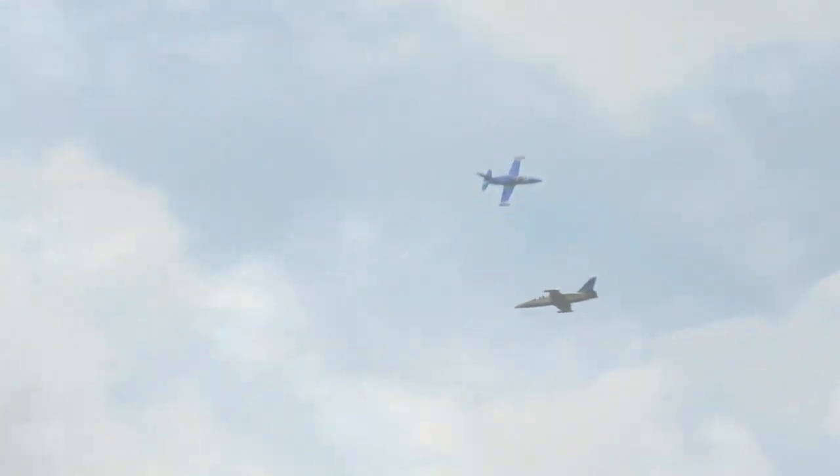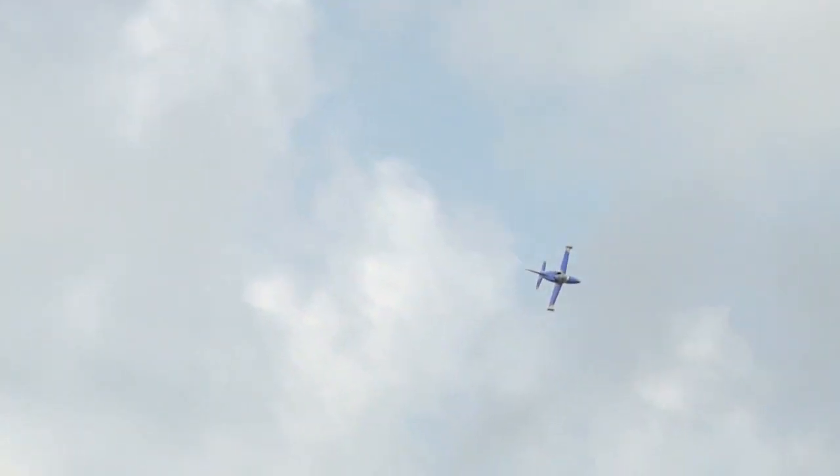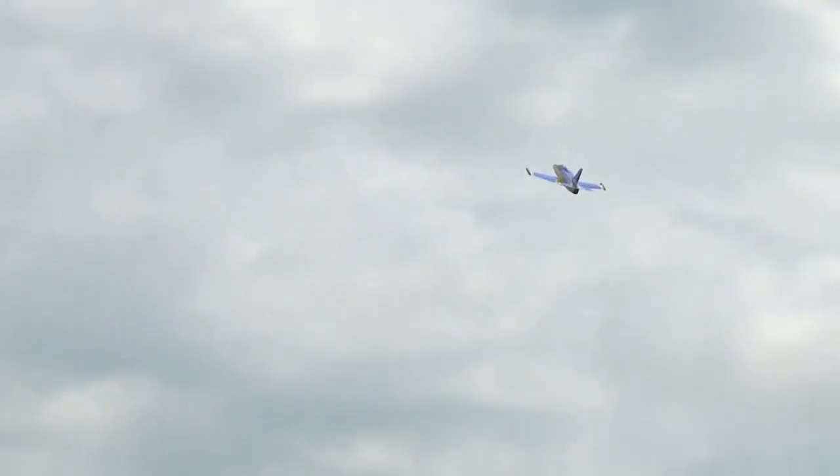What about the paint job here? Every year I see it with a different design. I try to do something different every time — it's a little bit fresh, not typical military colors, and I like it. It stands up really nice in the sky with the yellow contrasting with the blue.